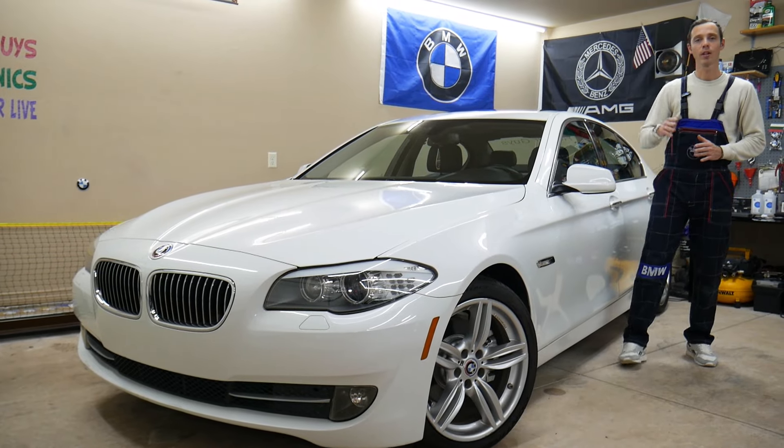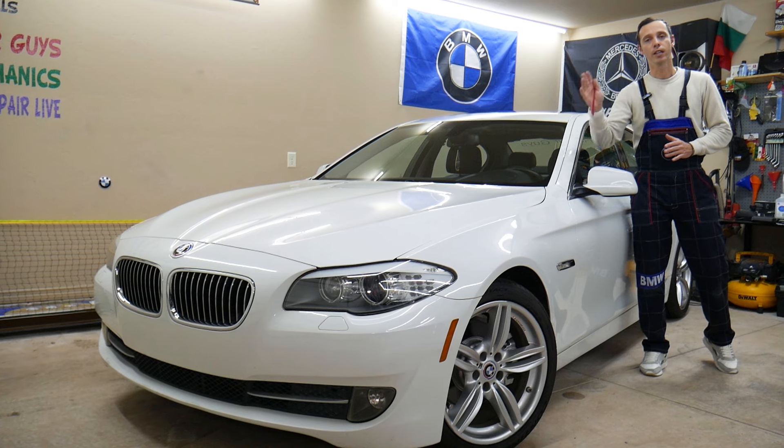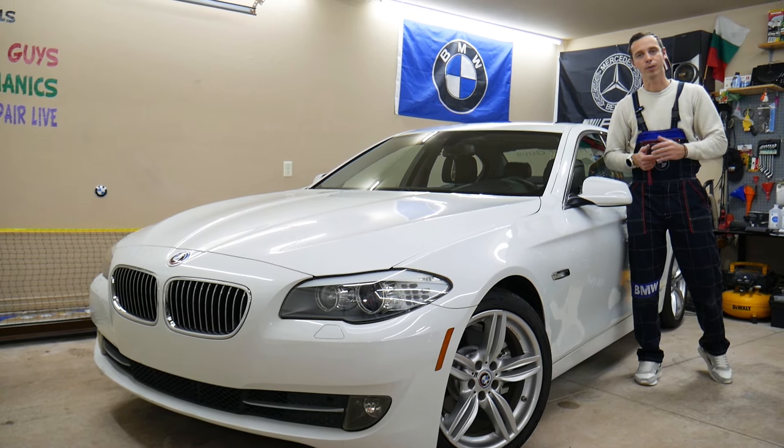Make sure to stand by — there is one common mistake that can actually cost you thousands of dollars in repairs. We'll explain what it is.